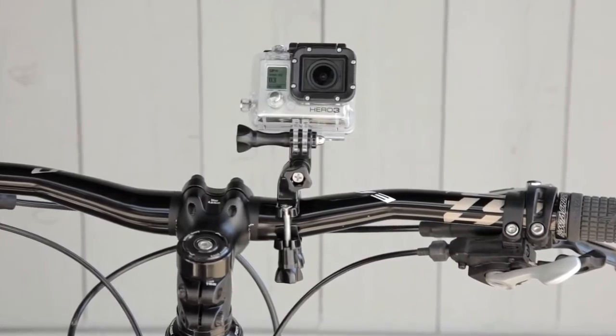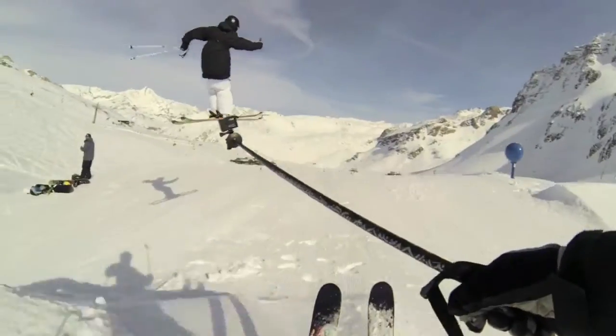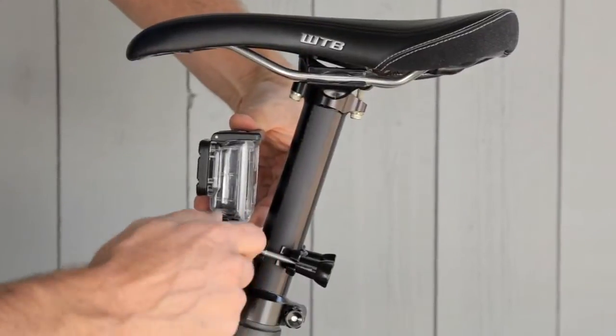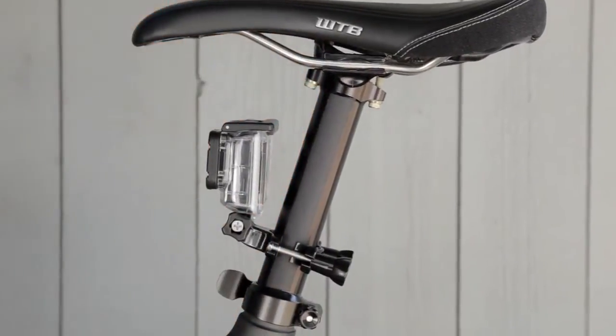Attach the handlebar seat post pole mount to bikes, ski poles, and more. This mount is compatible with all GoPro cameras and premium accessories.